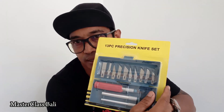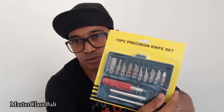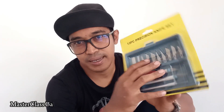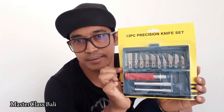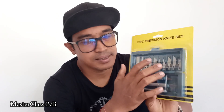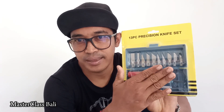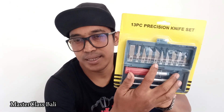Kalau saya lihat dari bentuk-bentuknya ini, bentuk-bentuknya sangat bagus sekali, dan cocok untuk menyayang kelapa bonsai, karena banyak varian atau bentuk-bentuk yang sangat efisien sekali, di saat ada di celah-celah yang memang sedikit lebih rumit. Nanti kita akan unboxing ini, dan juga saya akan mencobanya, tetap stay di sini.